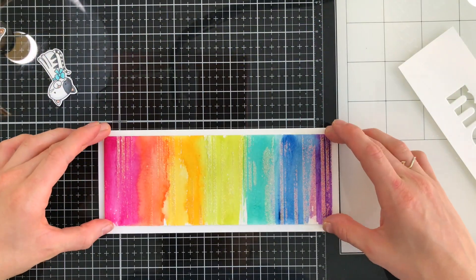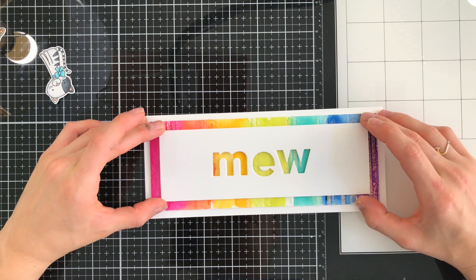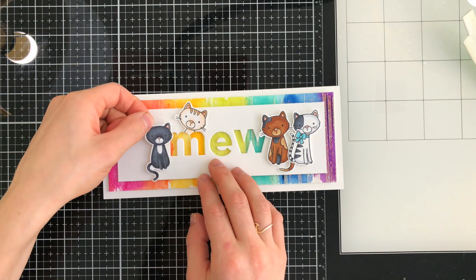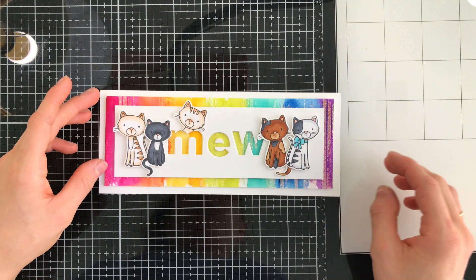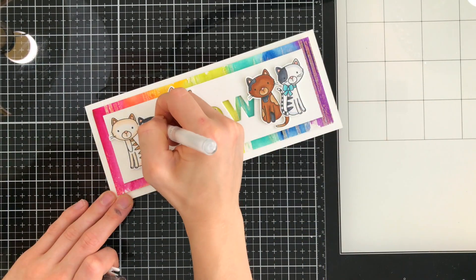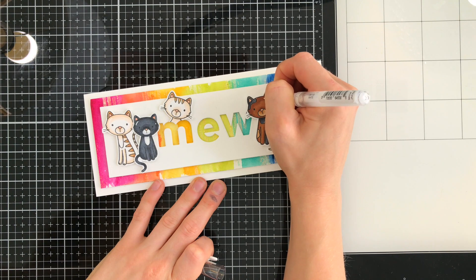Once this dried, I glued it down onto my slimline card panel. I then added the Mew panel on top of that, and you can see how those die-cut letters really look cool with those colors behind them. Then I brought in my cats and started popping them up off of that white panel just to create a little bit of dimension, which really looks cool with those great die-cut letters offset off that colorful background — it creates a really great depth to your card. Once I have all those glued down, I did decide to add some white highlights to the kittens, just to create a little bit more extra interest.